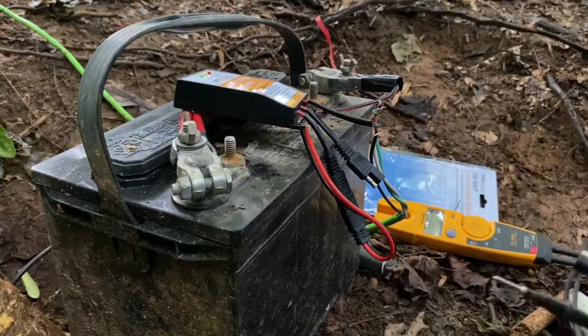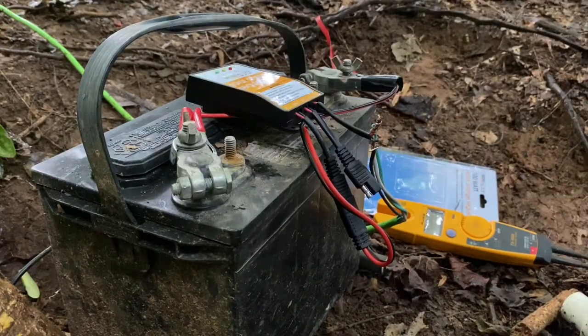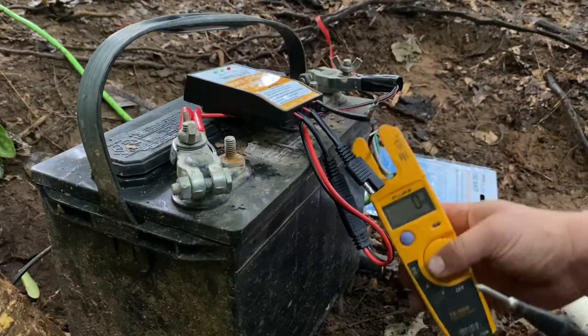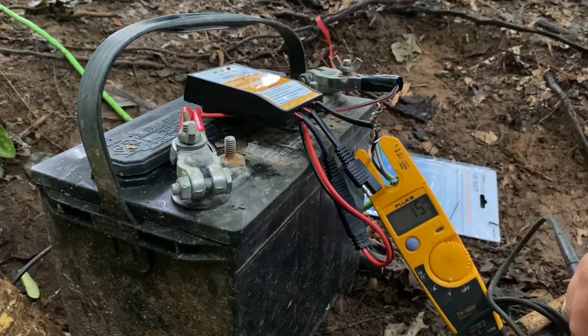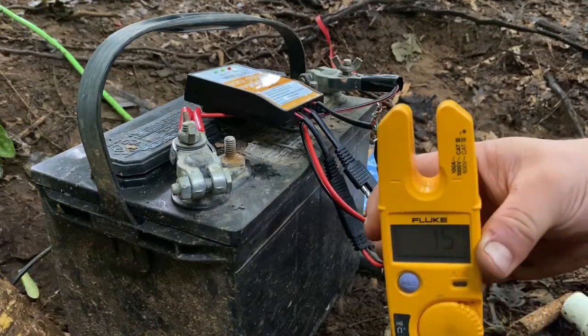The light went off right there, so you know we're no longer charging. Let's get in here and see what we got with the old Fluke meter. Right there we have an input voltage of 15 volts.